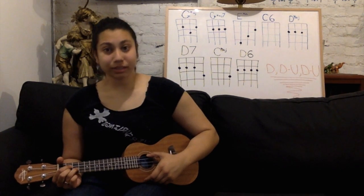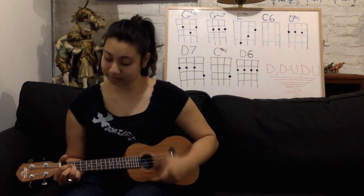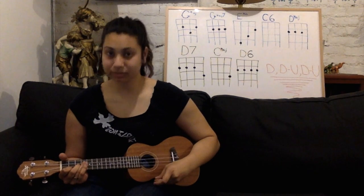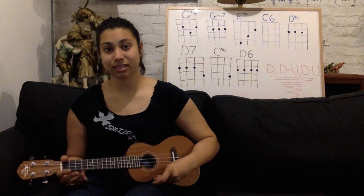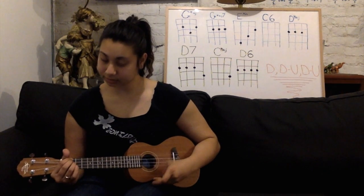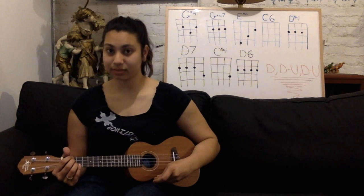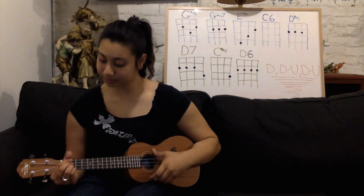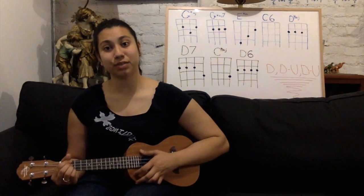G major, G major 7, E minor, C6, D major, D7, C, and D6. And those are the chords that we are going to be using for this song.